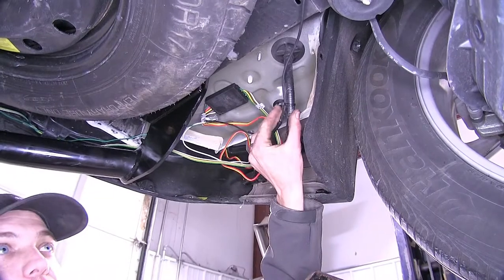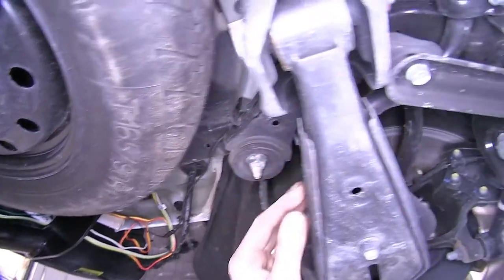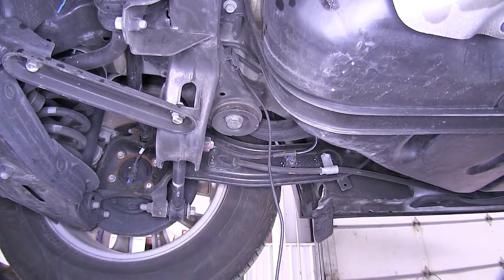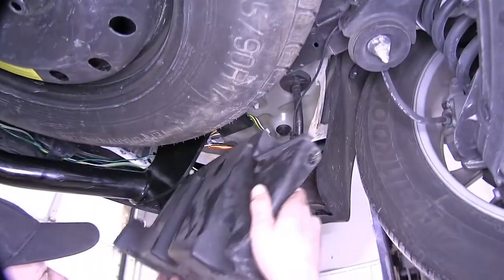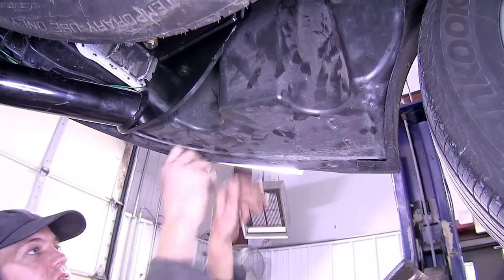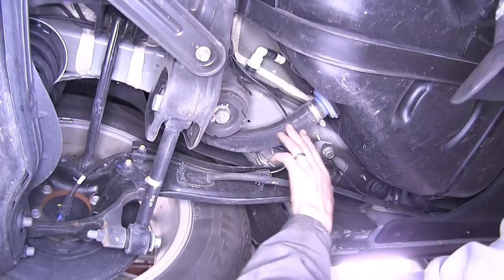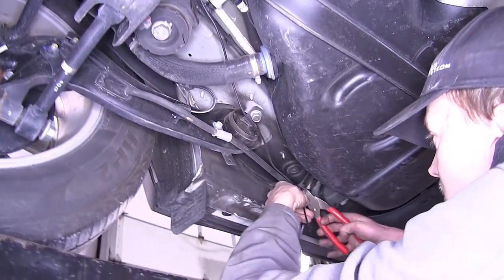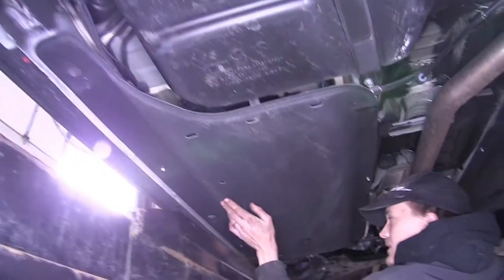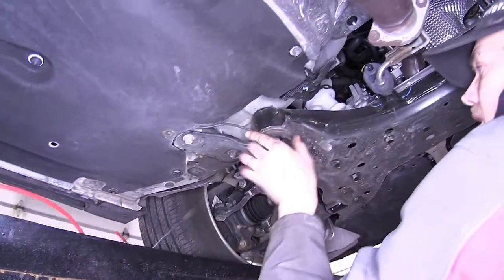Our power wire has been zip-tied along the wiring harness. We started routing it above our rear subframe, making sure we avoided any moving parts. With it routed, we can reinstall the cover in the back. The power wire continued along, zip-tied to the parking brake cable, then went underneath this plastic shield.